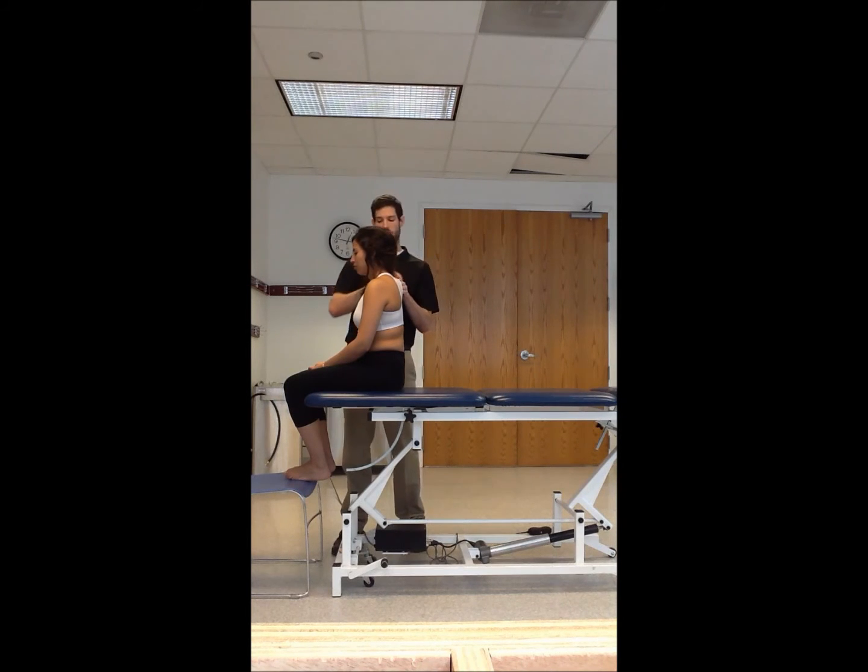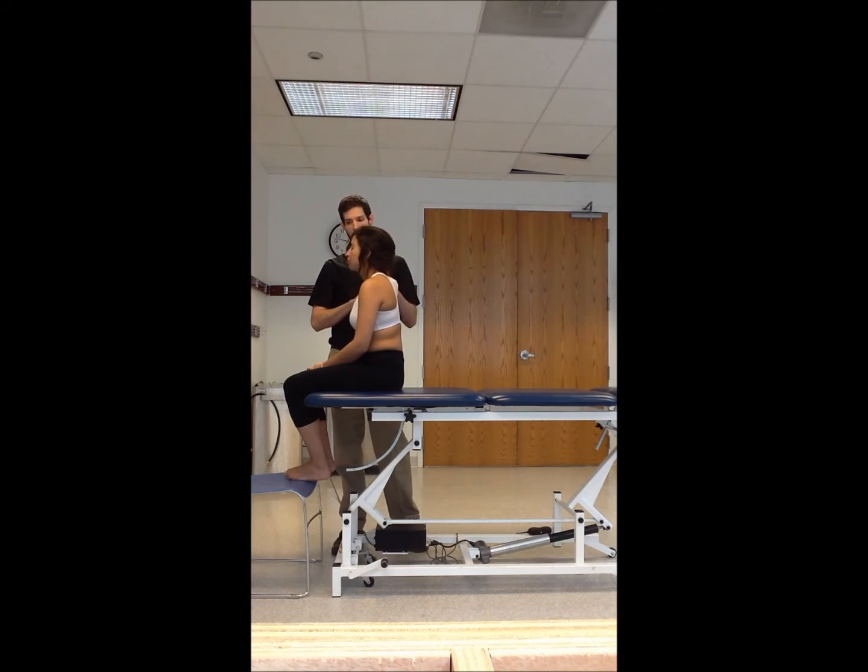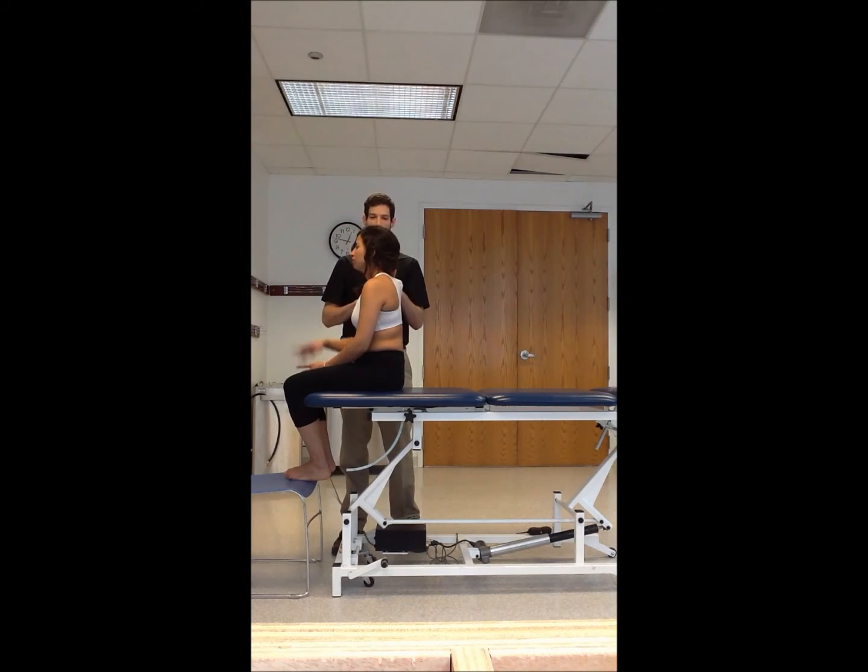Ask the patient again to flex and extend so you can palpate down to T4. Have the patient relax, and then palpate your way down to T4 to confirm the level.